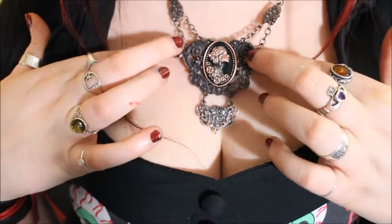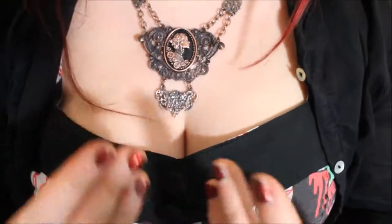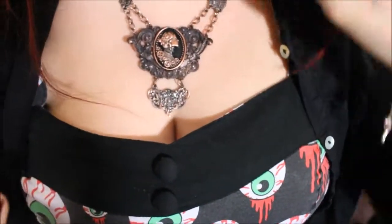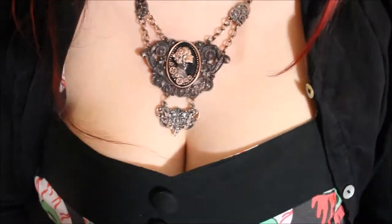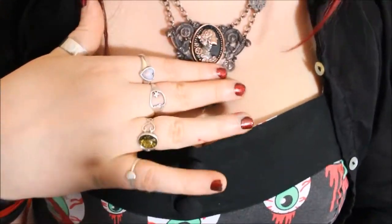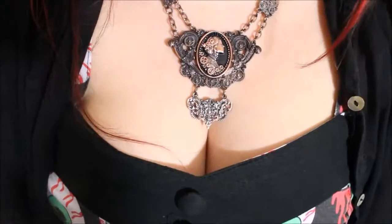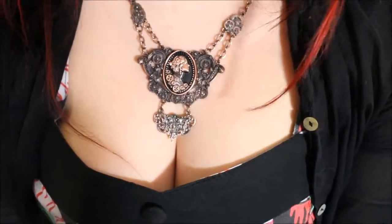So that is all of the Restyle pieces I have to show you. The quality of all of these are great and for the price you are paying it is definitely worth it. I would say these are possibly not an everyday wearing necklace, as I showed you some of the colouring has distorted slightly. I definitely think if you are into bigger intricate jewellery or even just the steampunk style you should check out the website, as they do have some good unique jewellery on there.